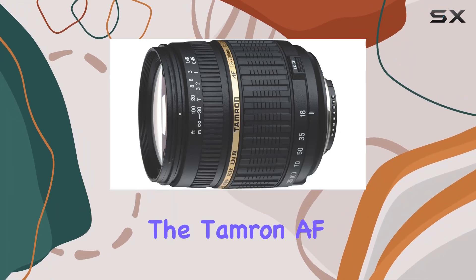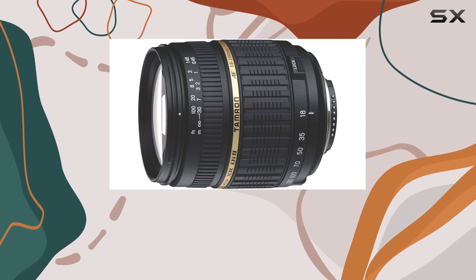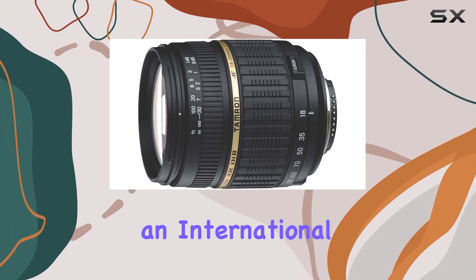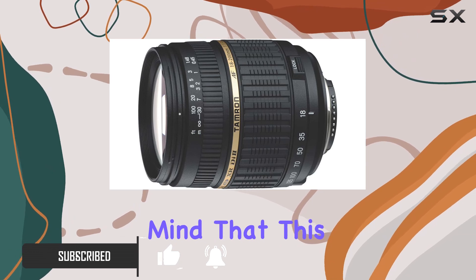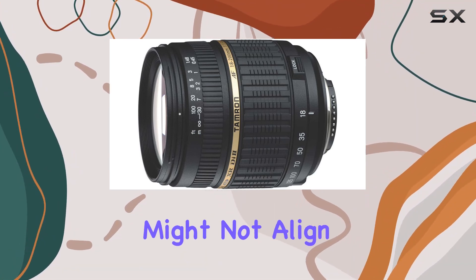Today, we're diving into the Tamron AF 18-200mm f3.5-6.3 XRD2 LDA Spherical macro zoom lens, an international version designed for Konica Minolta and Sony digital SLR cameras. Keep in mind that this variant may come with adapters, manuals, and warranties that might not align with US standards.